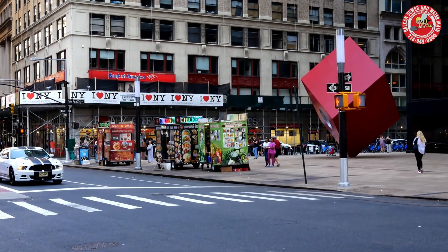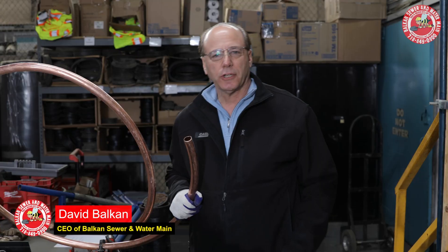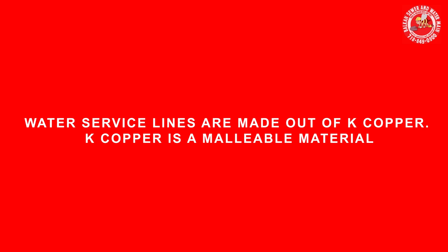Hi folks. In New York City, like many areas of the country, water service lines are made out of K-copper. K-copper is a malleable material — that means it does have flexibility.